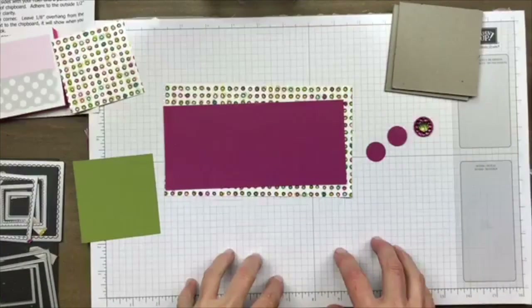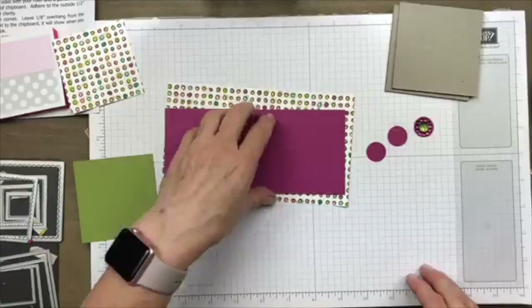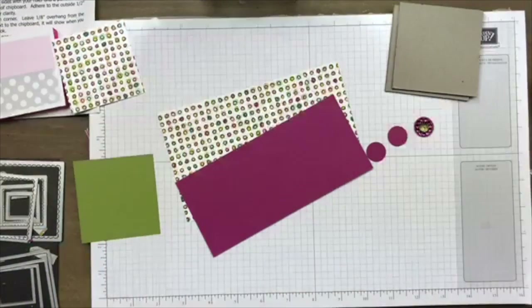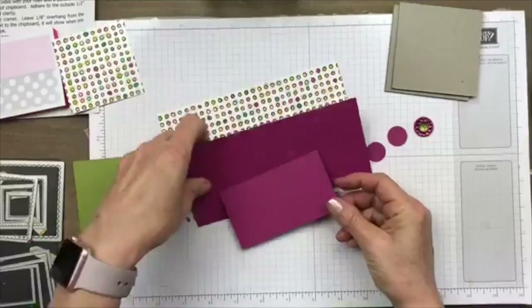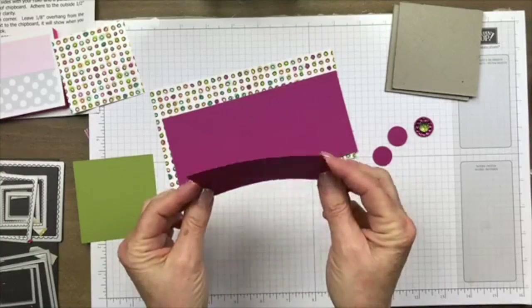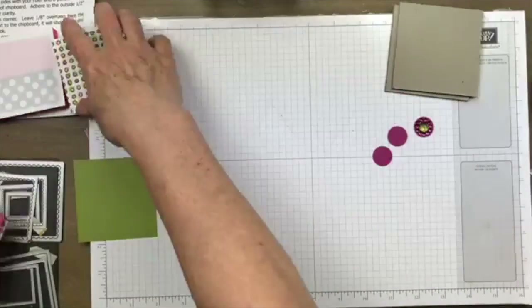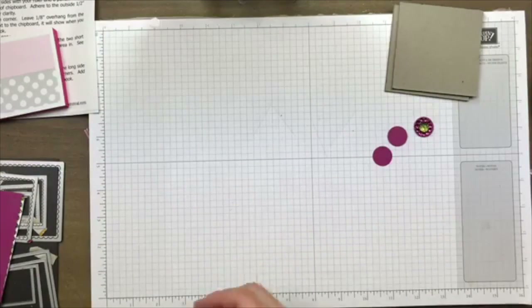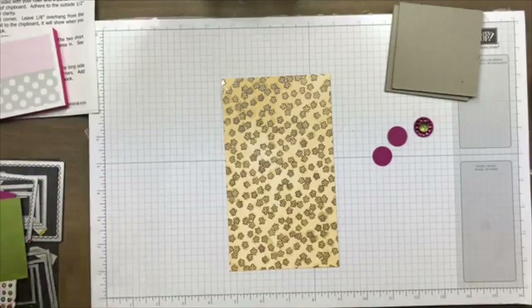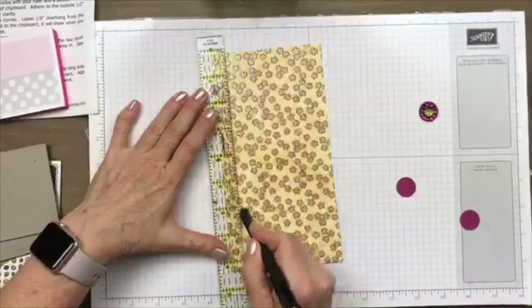I do need one more piece — it needs to be two and a quarter by four. I'm not seeing it, so let me cut that piece really quickly. Now let me show you how to prep this piece of paper. I'm going to turn it so the inside is facing me and mark a half of an inch on all four sides.